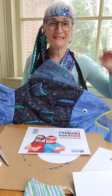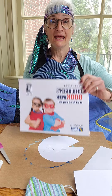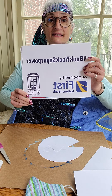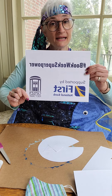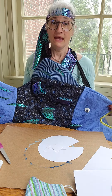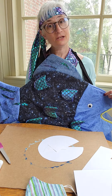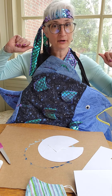Hi everyone, it's Miss Amy from Camden Public Library. It is Children's Book Week and our sponsor this week is the First National Bank right here in Camden. I want to thank them, and I am the Rainbow Fish in keeping with tradition here at the library.